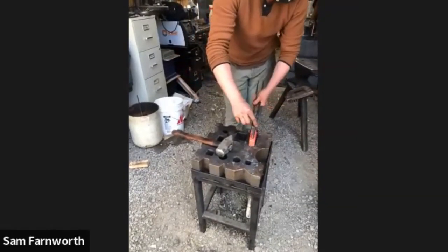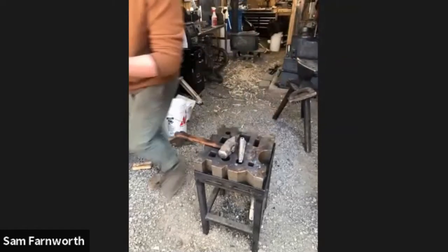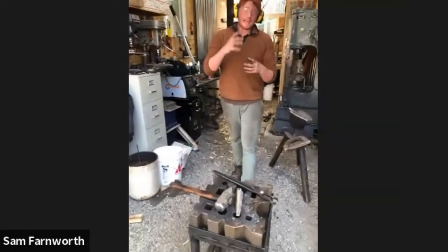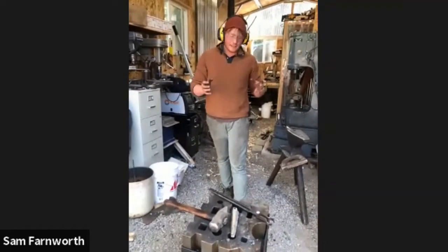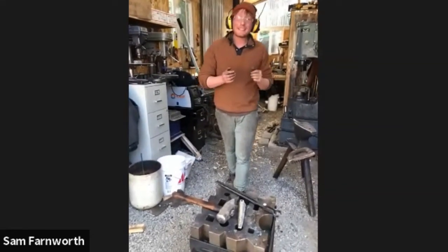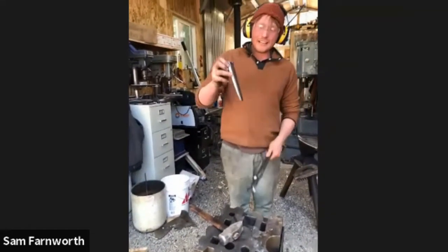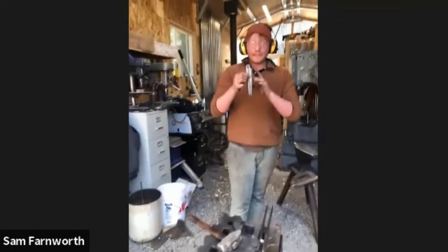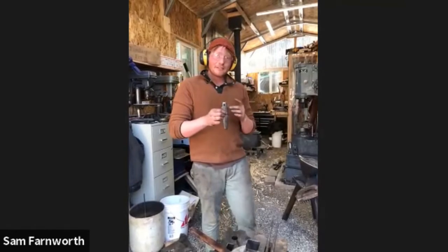The steel for the punches is all H13. I do a differential heat treat — the striking end is soft and the working end is hardened, though you don't necessarily need to harden it. This drift now fits in the hole I've created, so I'm going to start driving it down, working from one side only. I'm going to set up some drawing dies on the power hammer and start forging out the cheeks.